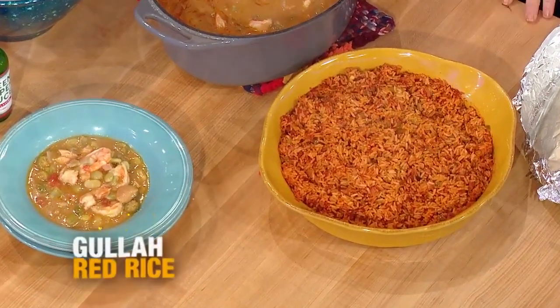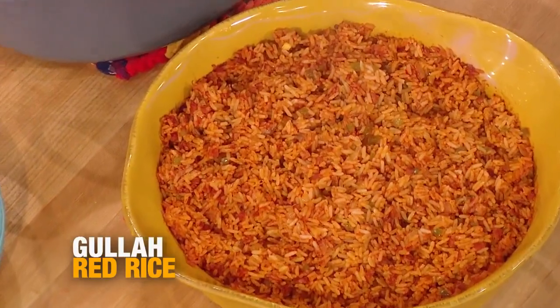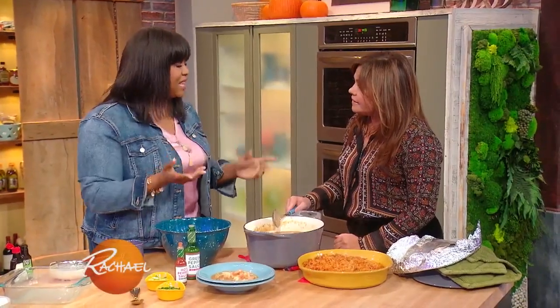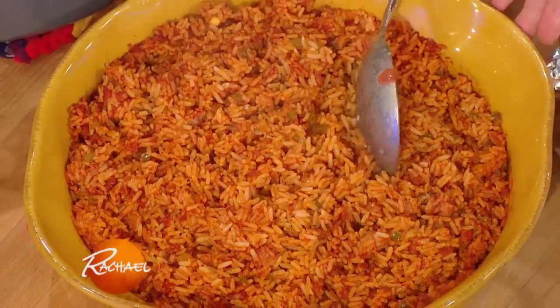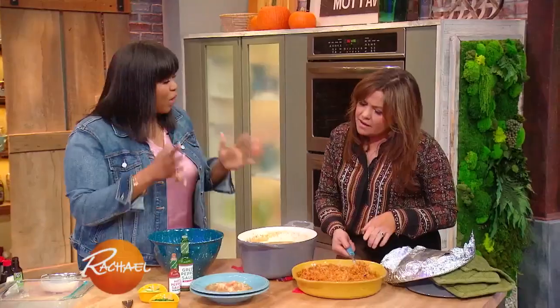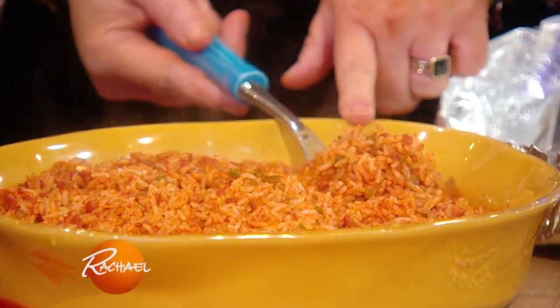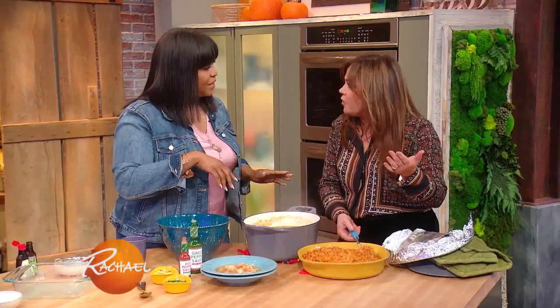This looks delicious — what's in your rice? That is Gullah red rice. It's very closely related to — have you ever had jollof rice in West Africa? Yes. Okay, so that is exactly the same, the only thing is we use a little less heat and more sugar, so it's a little sweeter. But it's a one pot rice. You cook it in the oven, and it's important to use parboiled rice, because it never overcooks — it's always perfect, and the oven does all the work.